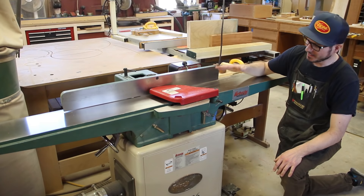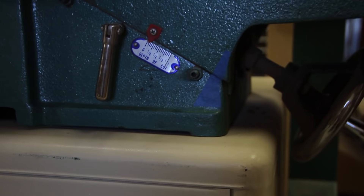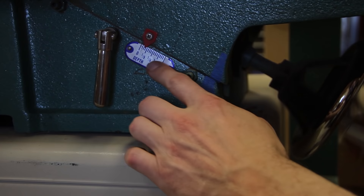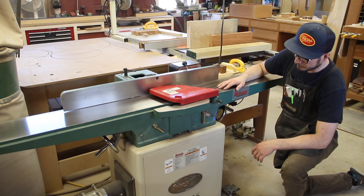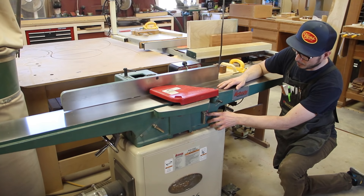Let's talk about the infeed and the outfeed table. This is pretty simple to adjust — you loosen this gauge and then you move this wheel up and down. It gives you a gauge that goes from zero to a half inch. A half inch is insane — I've never done that much and I don't think you ever will need to. Usually I'm within about zero and an eighth inch and that gets me what I need.